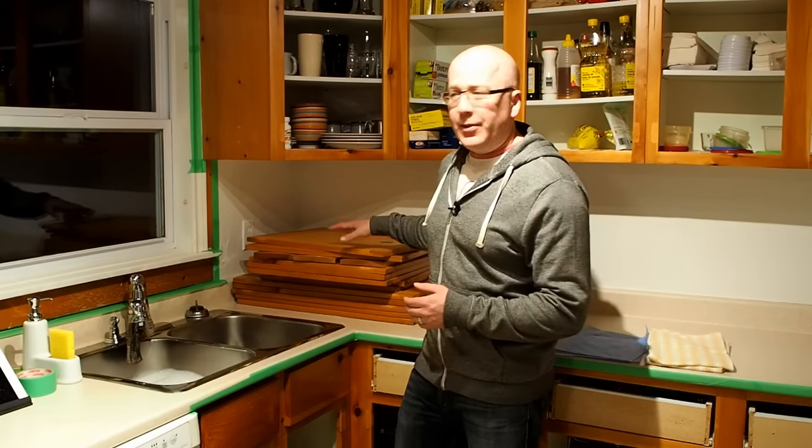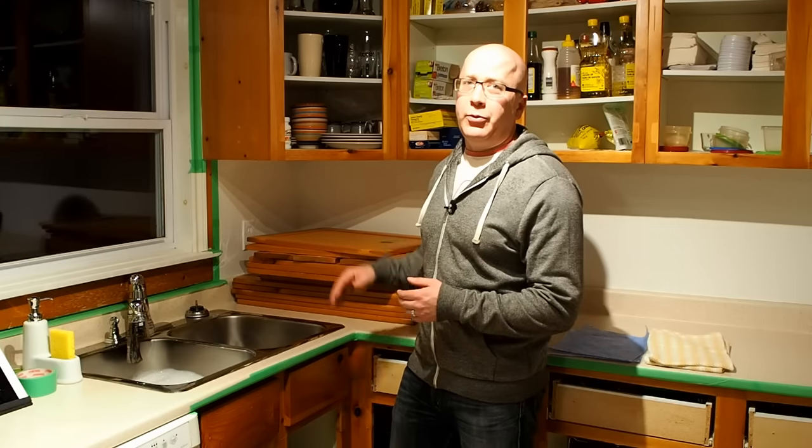Now that we have that done, we're going to wipe down the cabinets — clean them to remove any excess grease and dirt that may be on there — and then we can apply the deglosser. Once that's on there, we can fill any holes or cracks or dents with wood filler, and after about an hour or so, we're going to apply the bond coat.